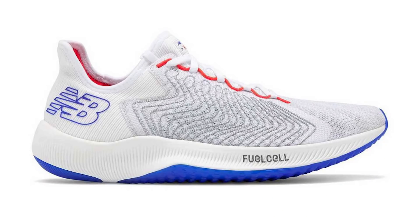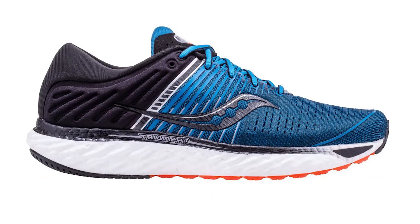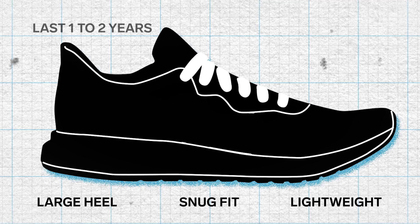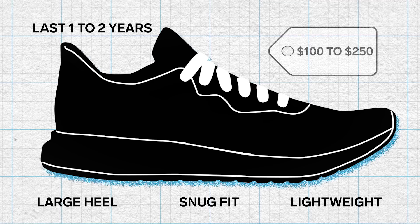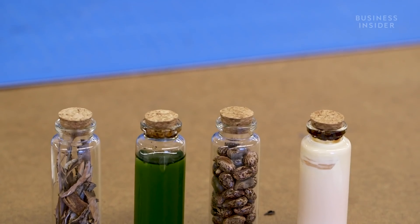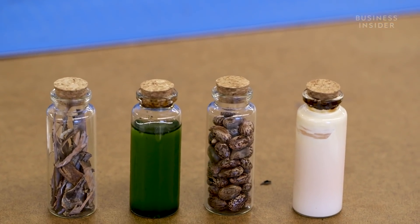Running shoes come in different shapes and forms, but they generally share a few key characteristics. They usually have a large heel, a comfortable snug fit, are lightweight, can withstand 150 to 300 miles, and cost anywhere between $100 and $250. And they're typically made entirely out of plastic, which is why shoe companies have been experimenting with plastic alternatives.